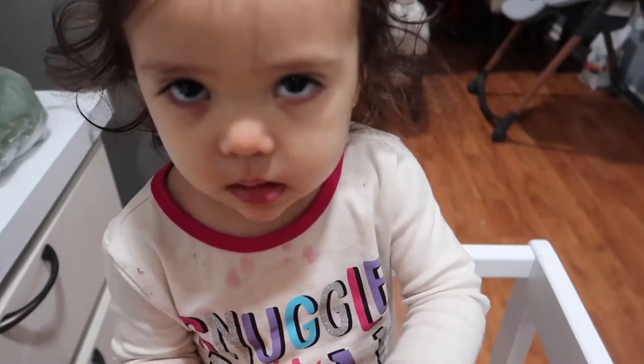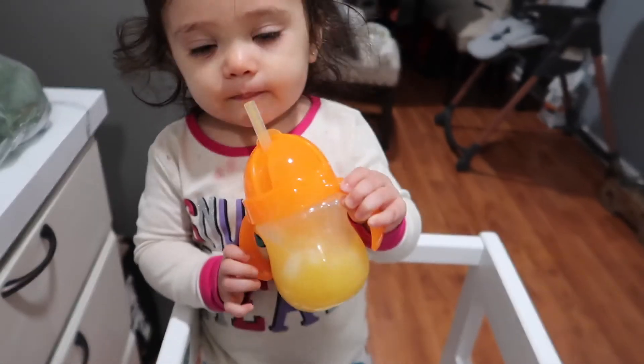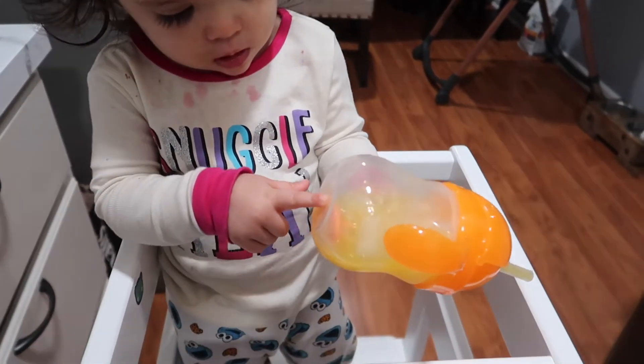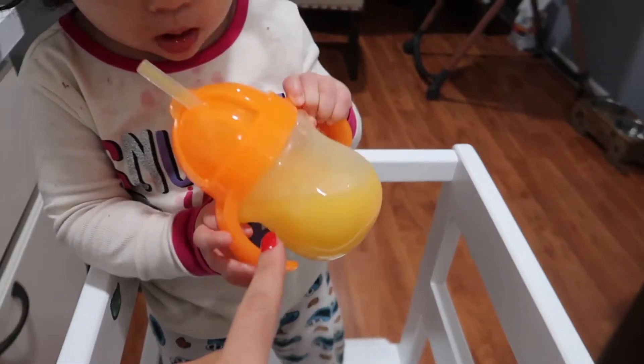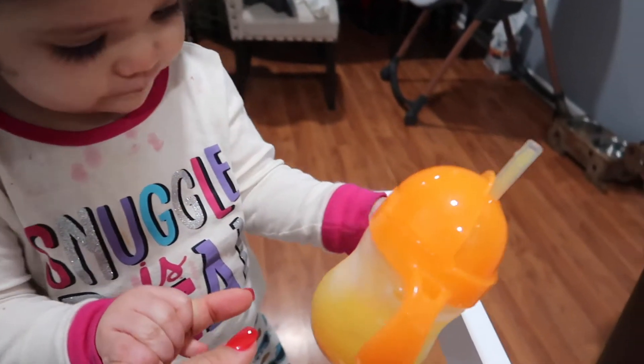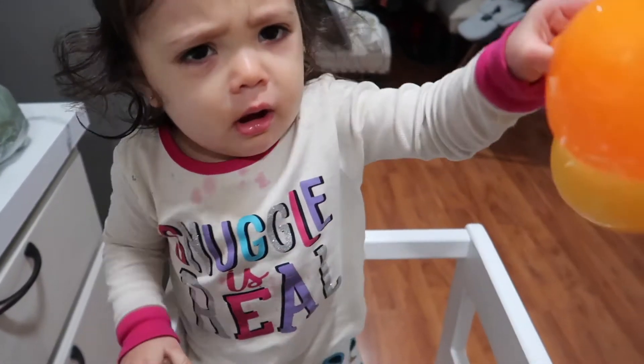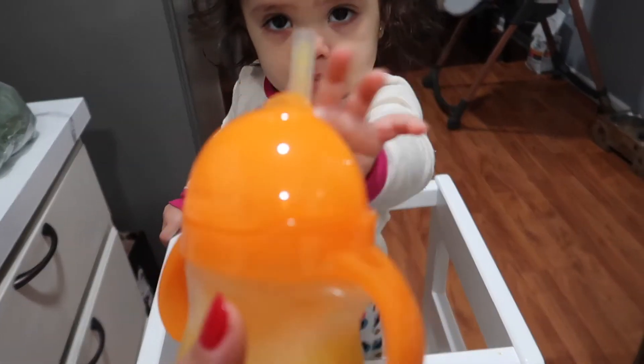Mommy made it for you, you like it? Mmm, it's good! I like this cup, guys — if you ever want to get that for juices because it doesn't drop. Emma's not feeling so well today so I made the juice. It's so nice and I love the setting, so I recommend it.